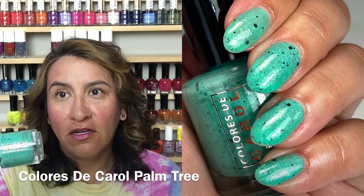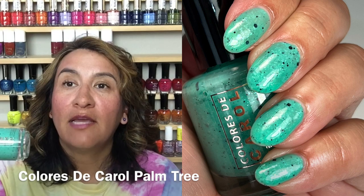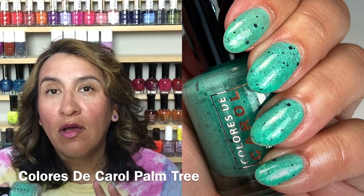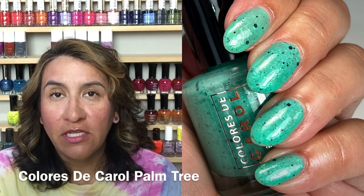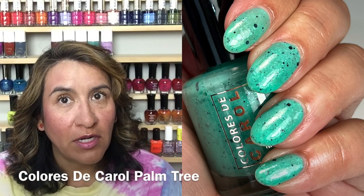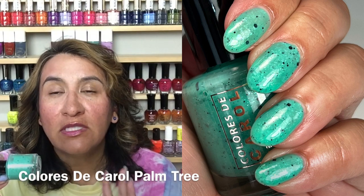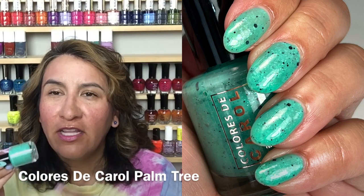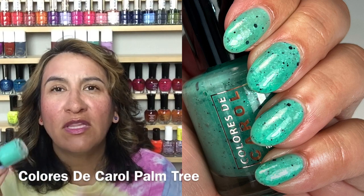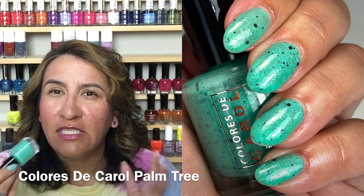The first polish I want to share is called Palm Tree. Look at this color — to die for. This is a clover green crelly with black glitters and diamond flakes. Carolina did want me to mention that it's not packed with glitter — the glitter is a little more sparse so it doesn't overpower the polish. I definitely agree. The glitter is sparse, and the diamond flakes give it a really interesting shimmer when you move your hands around.